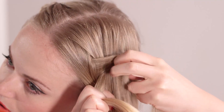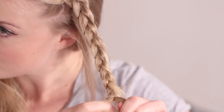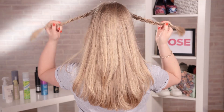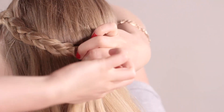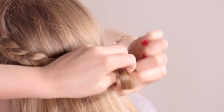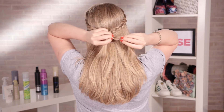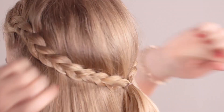Now we're going to do the exact same thing on the other side. Once you've secured both plaits with a bobbin, simply bring them to the back of your head and tie together using an elastic band or a bobbin. Once they're secure, pull out the individual bands and you're done.